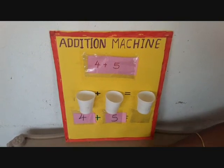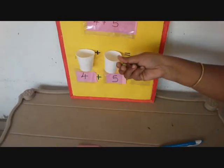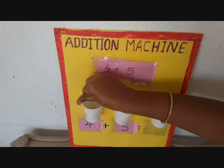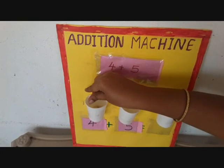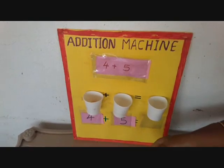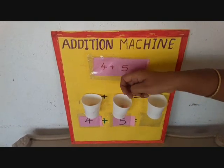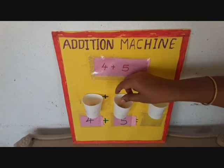Here children will take marbles and they will count. 4 is there — 1, 2, 3, 4. In the second cup — 1, 2, 3, 4, 5.